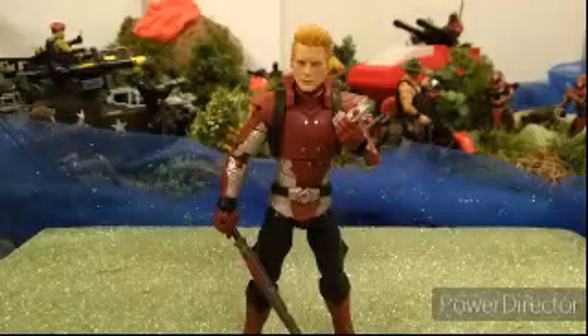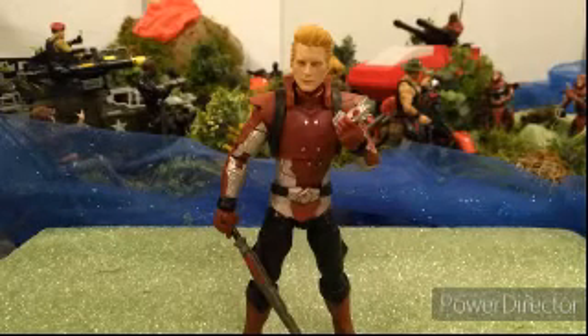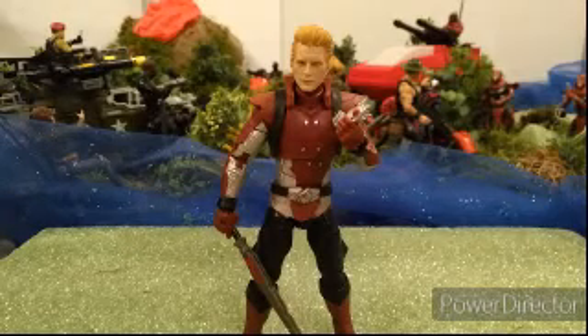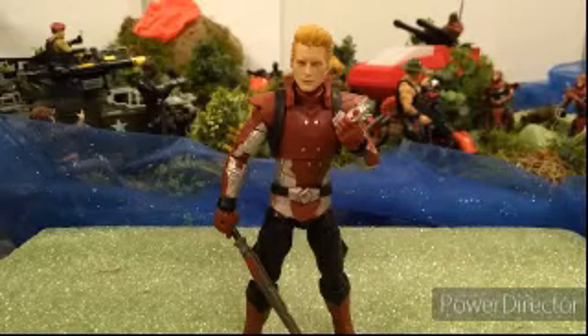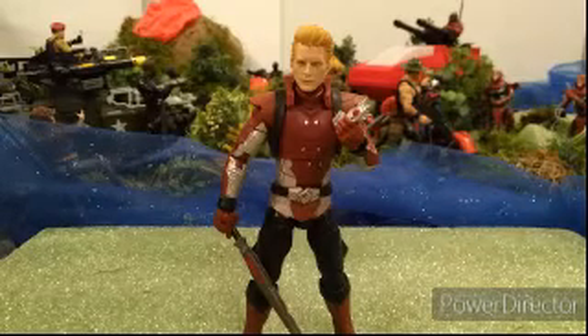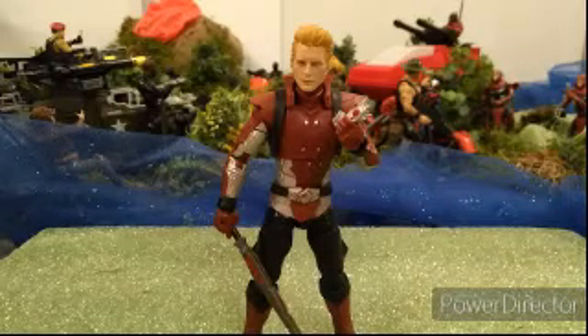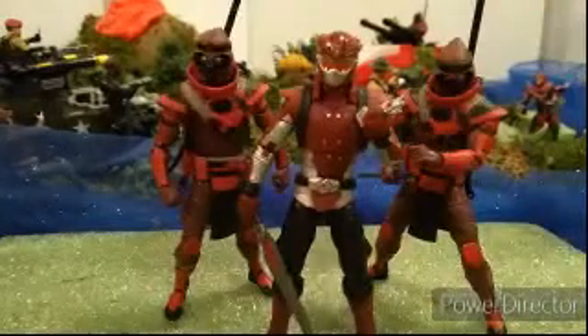What's going on fam! What I'm giving you right now is the potential of an army builder. This guy is actually Blaze — he's like an evil Power Ranger — but I'm going to be using him as a lieutenant of the Crimson Guards. He's going to be like a spy, but I'm going to get more of these guys coming in to build as a form of the Crimson Guard.